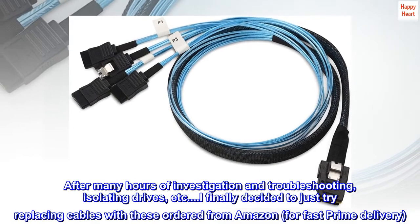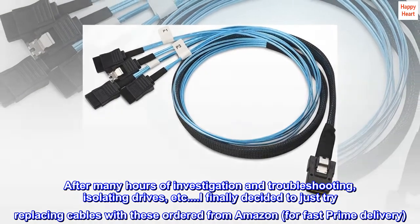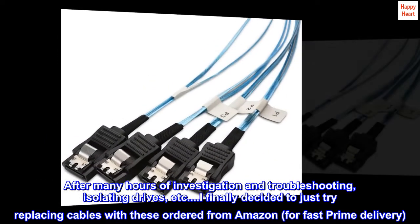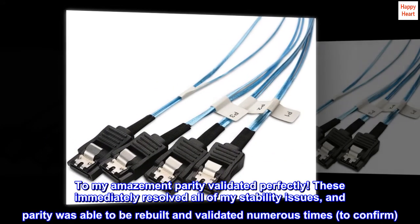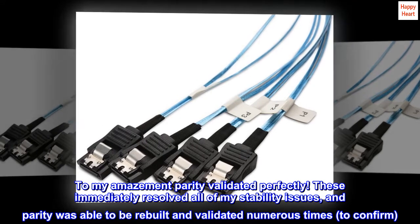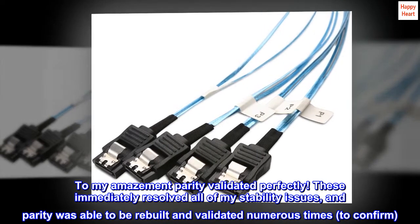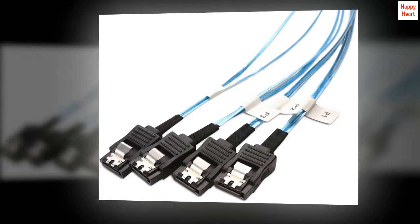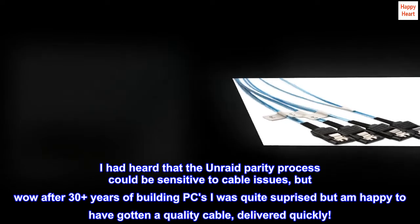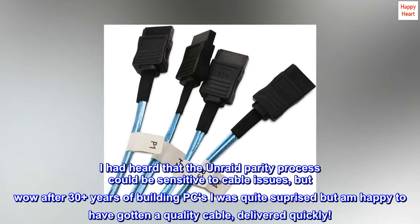After many hours of investigation and troubleshooting, isolating drives, etc., I finally decided to just try replacing cables with these, ordered from Amazon for fast Prime delivery. To my amazement, parity validated perfectly. These immediately resolved all of my stability issues, and parity was able to be rebuilt and validated numerous times to confirm. I had heard that the Unraid parity process could be sensitive to cable issues, but wow — after 30-plus years of building PCs I was quite surprised, but am happy to have gotten a quality cable delivered quickly.